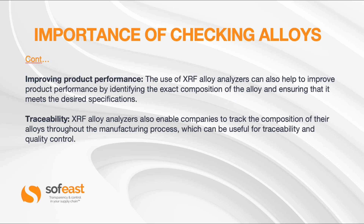Improving product performance is another benefit — by identifying the exact composition of the alloy and ensuring it meets the desired specification. And traceability is an area where I've personally used this product extensively. XRF alloy analyzers enable companies to track the composition of their alloys throughout the manufacturing process, which is especially useful for traceability and quality control on safety-critical components.